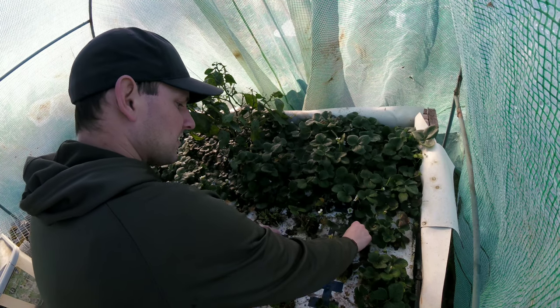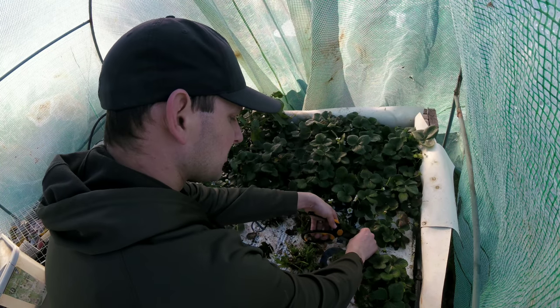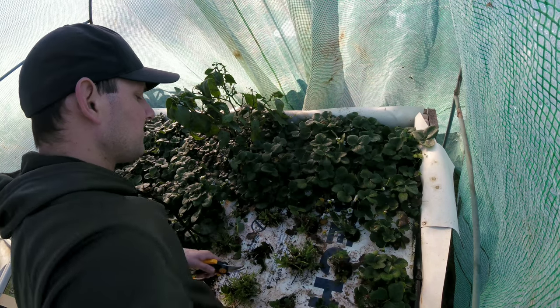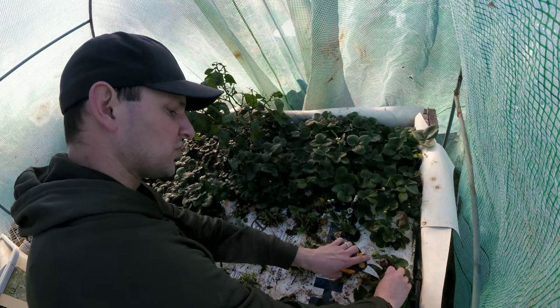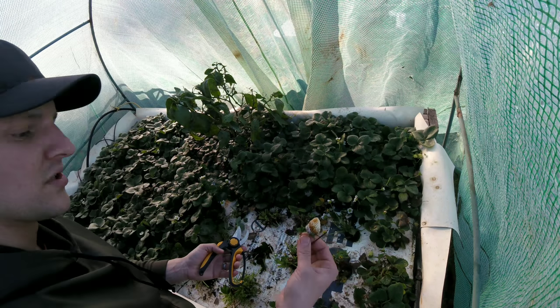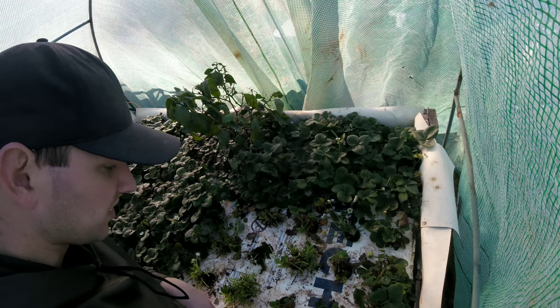Especially these strawberries — they're ever-bearing strawberries, so just because I'm trimming these back doesn't mean they're not going to grow later on and produce something. If you had June-bearing strawberries, the kind that only produce one time every year, then you may want to be a little more concerned about when you're trimming your plants back and how much you're trimming them.